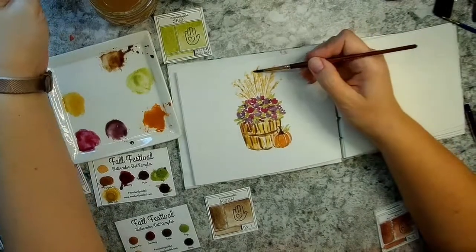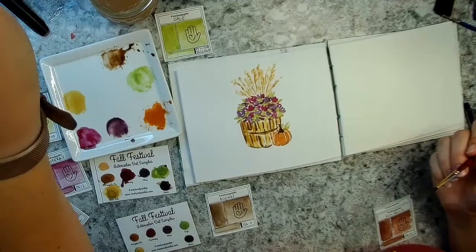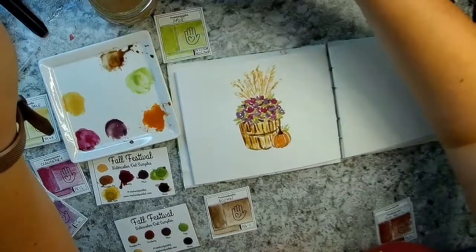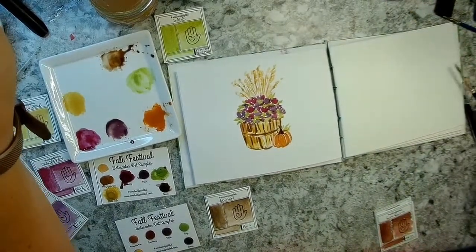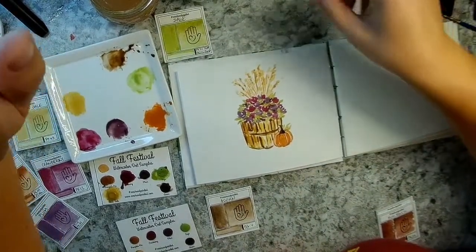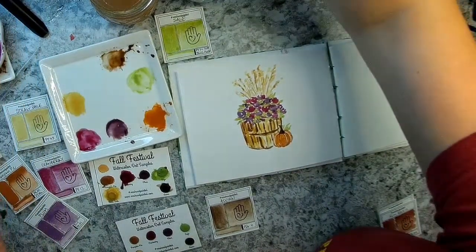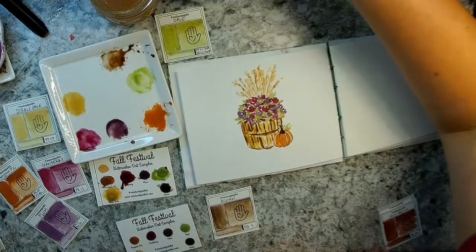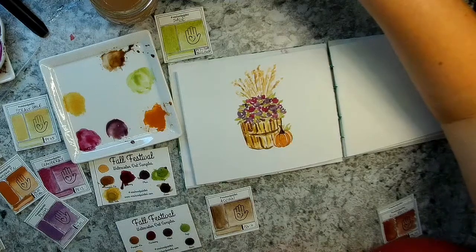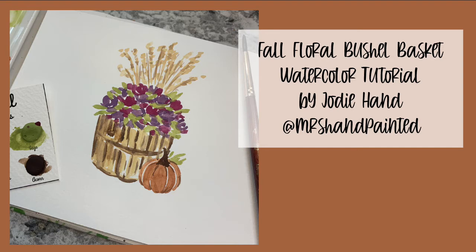That turned out really, really cute, and I think this makes a really great fall card. I've been holding off doing videos for a while because I never get any peace and quiet and everybody's always bugging me, including this new kitten. I really appreciate you bearing with me here. Thank you for joining me here on YouTube — if you haven't subscribed to my channel already, please do so. It really helps to hear feedback from you guys, and if you want to share your paintings with me, please tag me on Instagram, Mrs. Hand Painted. Thank you.